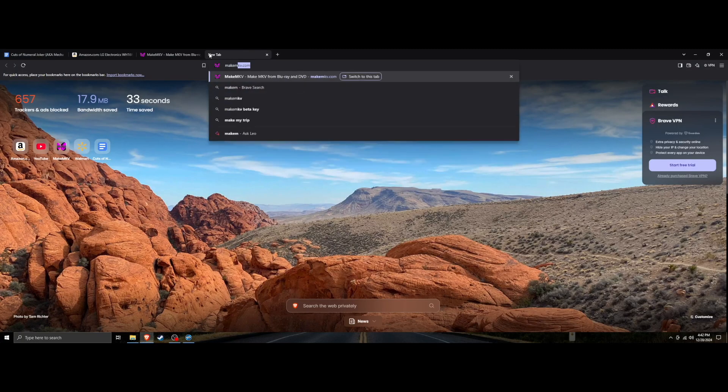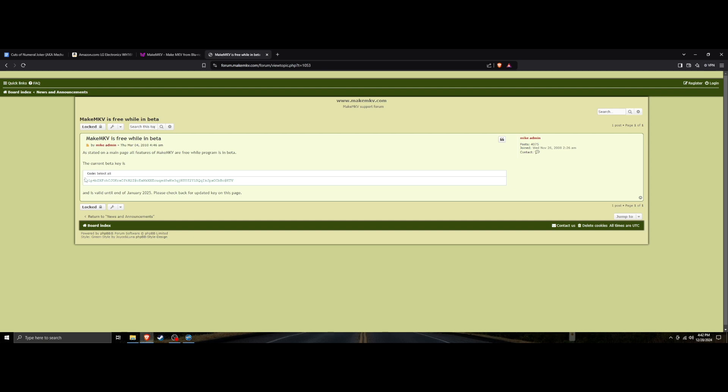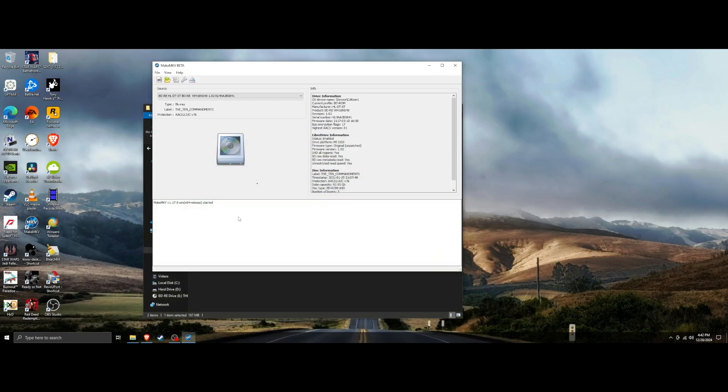If at any point MakeMKV asks for a product key, just search 'MakeMKV product key' on the web. The site says MakeMKV is free while in beta — click that and there's the product key. It's always in beta, so copy that product key, paste it in, and MakeMKV will work as the full version for you.